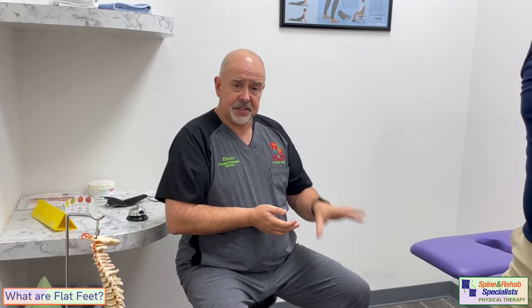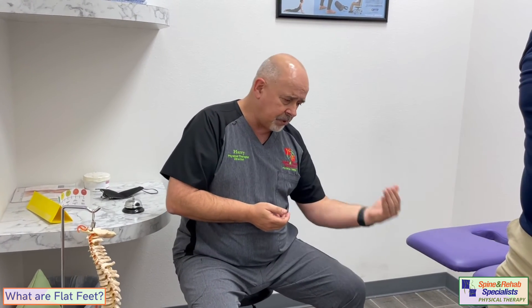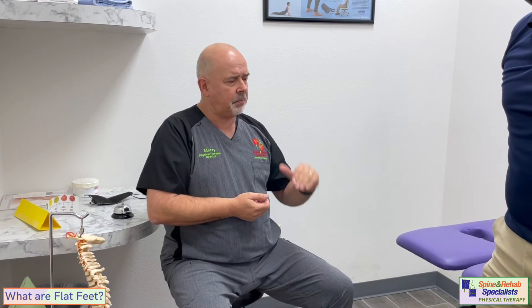A lot of times flat feet aren't necessarily painful by themselves, but they can create problems higher up the chain. They can lead to problems like Achilles tendonitis, which we talked about last week. They can lead to knee problems, hip problems, and back problems, so it's definitely very important that you watch that.